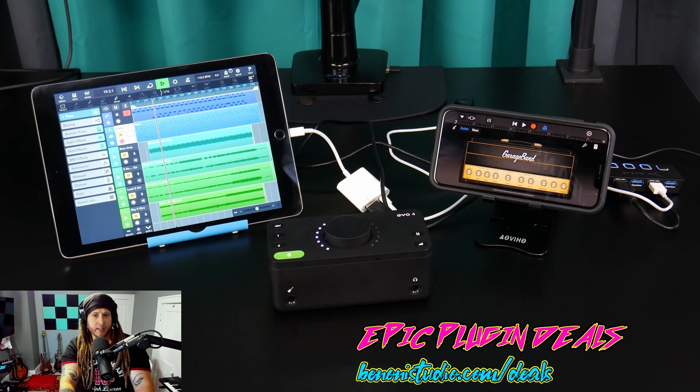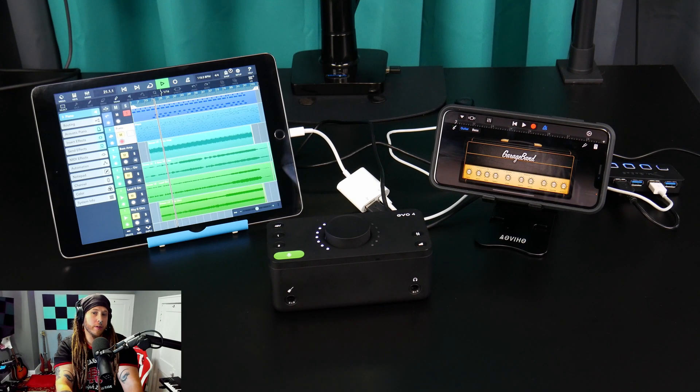All right, and that's it. You can now use your iPad or iPhone with the Evo 4 as a mobile recording studio.